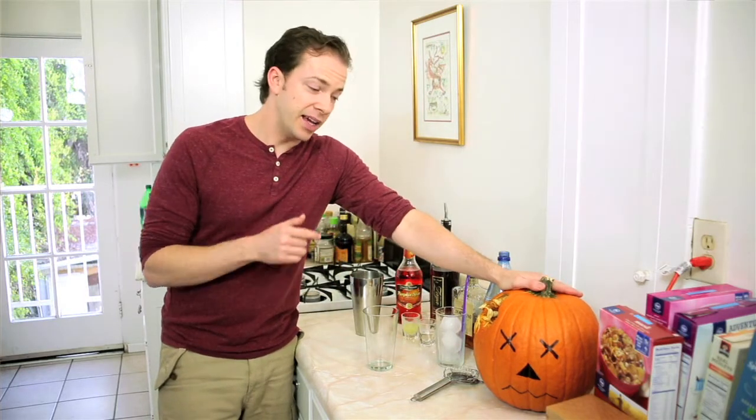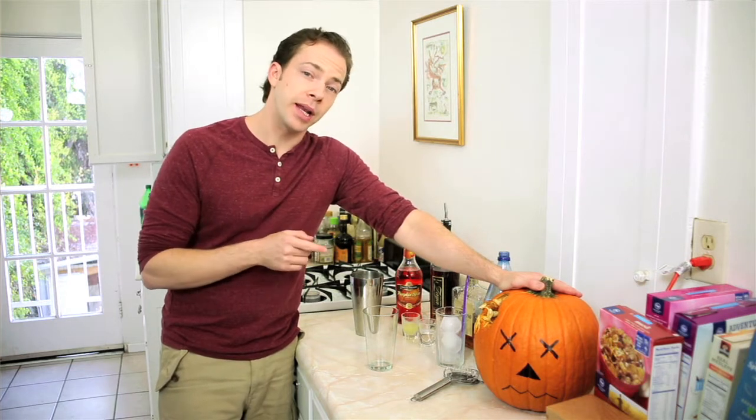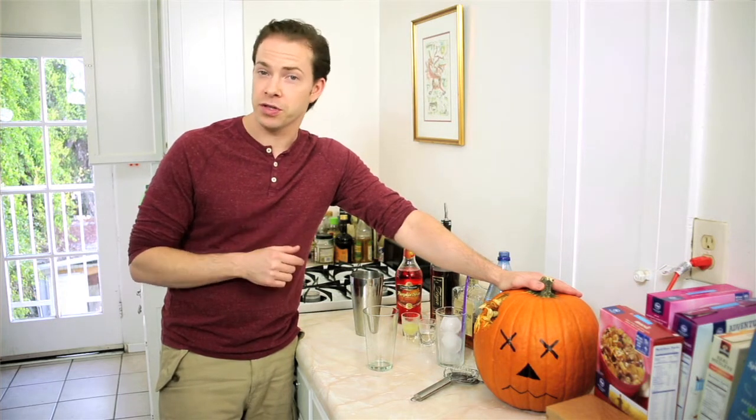Happy Halloween from Drinks Made Easy. Today we're making the Pumpkin Head, in honor of our friend here who died in the opening. Now this doesn't actually have any pumpkin in it, but it does have pumpkin liqueur, something that usually you can only get around this time of year.